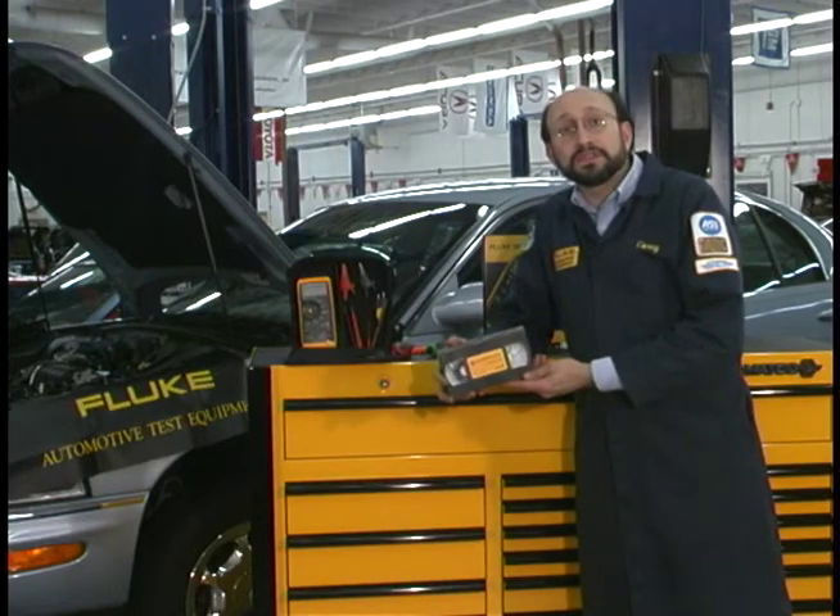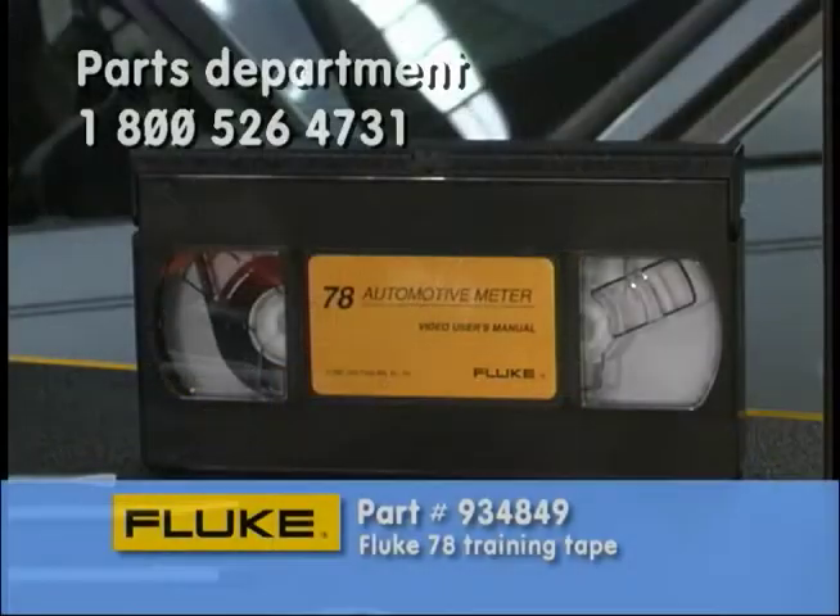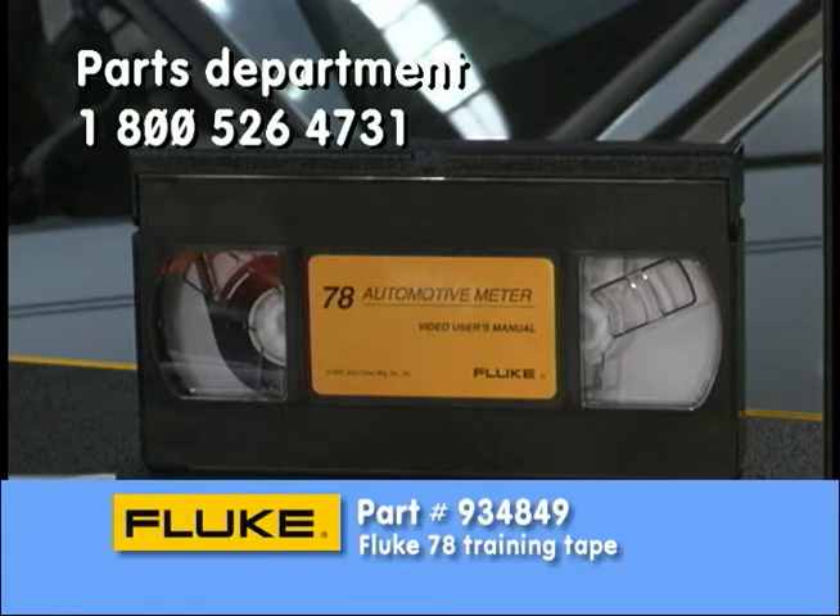Another one is a tape that was designed for the Fluke 78. This is available from our parts department. You can dial 1-800-526-4731 and ask for 934-849. That's the part number for this tape.